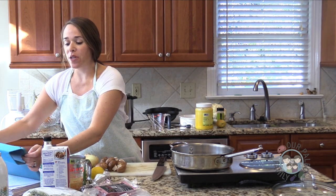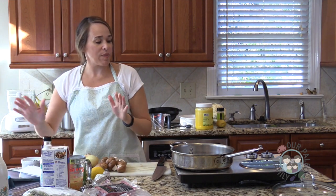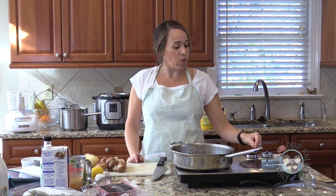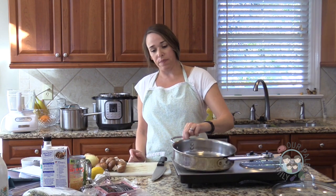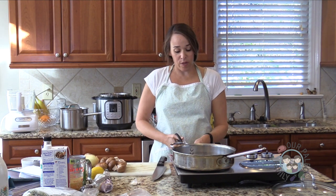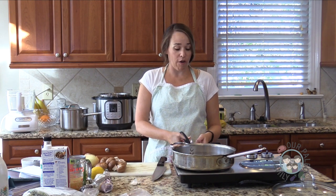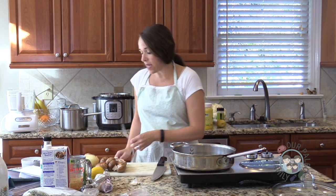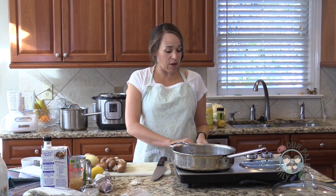Hi there, welcome to Whole30 Day 18. I'm Elizabeth Hines. Don't be intimidated by all the equipment — it just happens that what I'm cooking tonight requires some extra tools. But if you don't have it all, don't worry, it's a simple meal. Tonight we're making one of the most popular recipes from my website: the ground beef stroganoff. It's popular for a reason — it tastes really good, it's simple, and it uses basic paleo pantry ingredients.